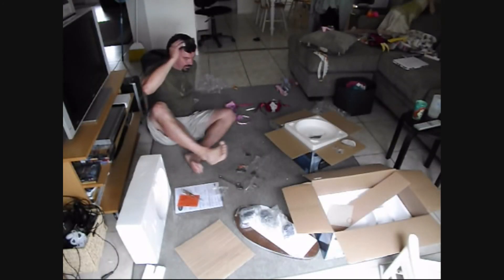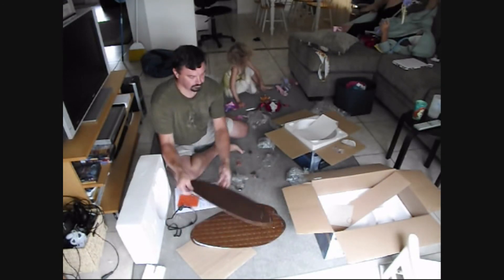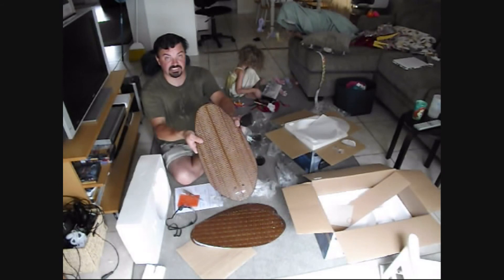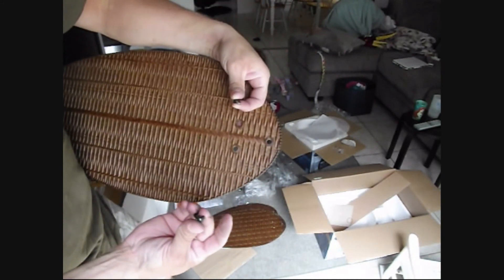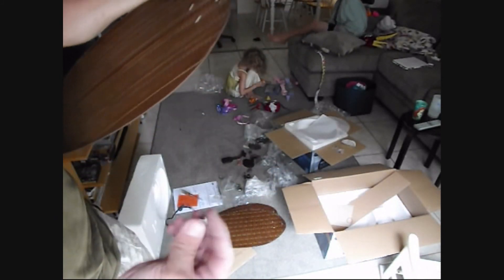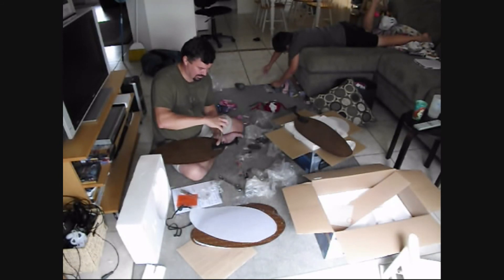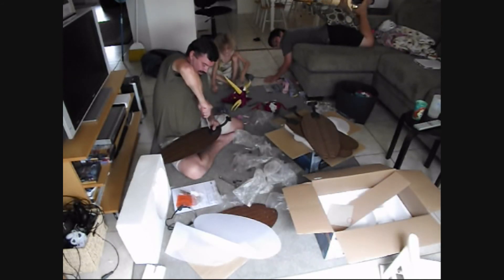Now we've got to put our fan blades together. As you can see, this does tell us which side is up — so that's a plus. Little rubber grommets are very important for the fan blade because it's going to make some vibration when it runs and spins, and we don't want to have any noise.